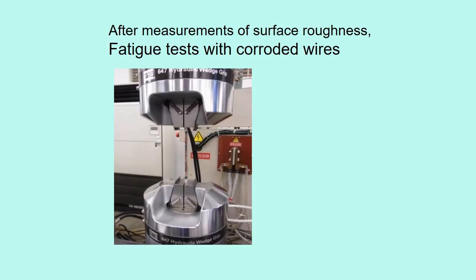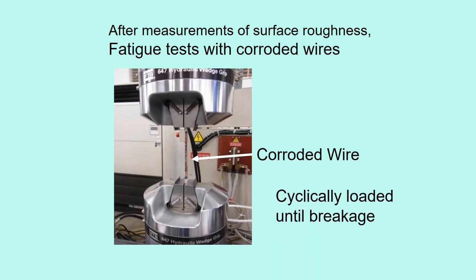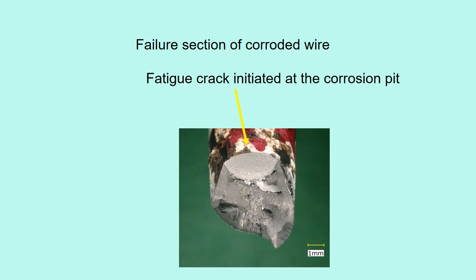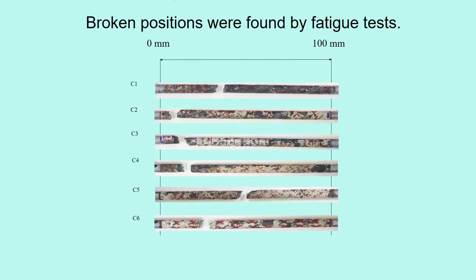After measurements of surface roughness, fatigue tests were conducted. This is a corroded wire which was cyclically loaded until breakage. This is the failure section. The fatigue crack initiated at the corrosion pit. This shows the specimens after fatigue tests. From this, we can find where the wire breaks.